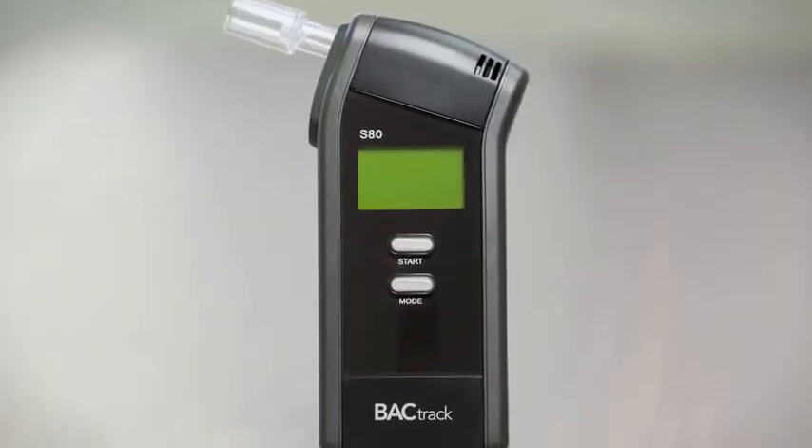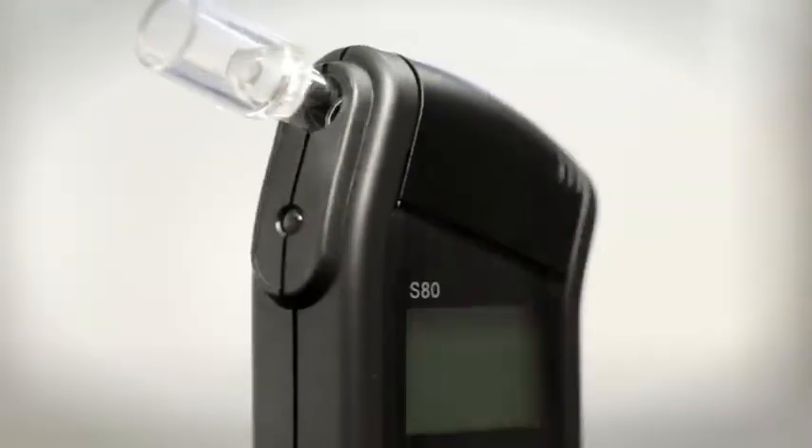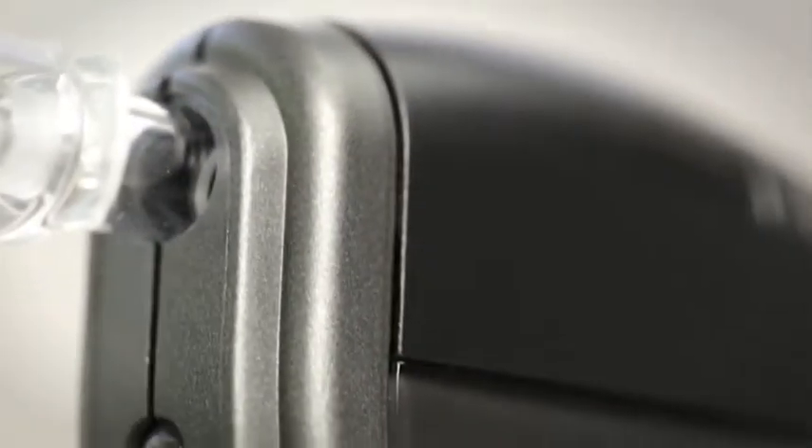Introducing Backtrack's best-selling professional breathalyzer, the Backtrack S80. Featuring Backtrack's largest police-grade extended fuel cell sensor, the S80 is the most accurate breathalyzer in the Backtrack family.